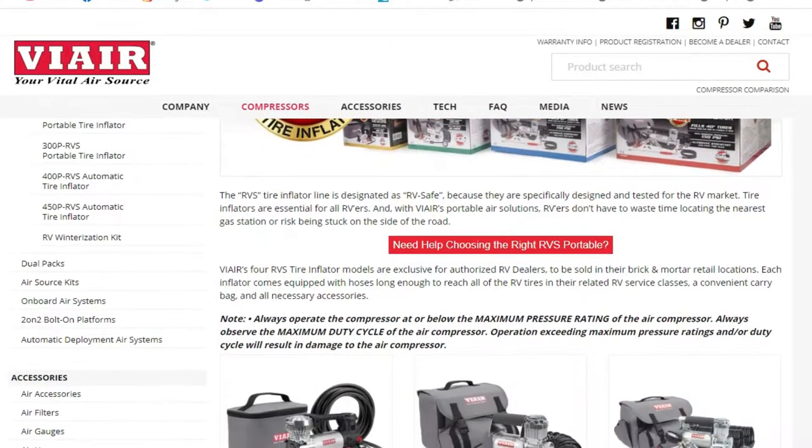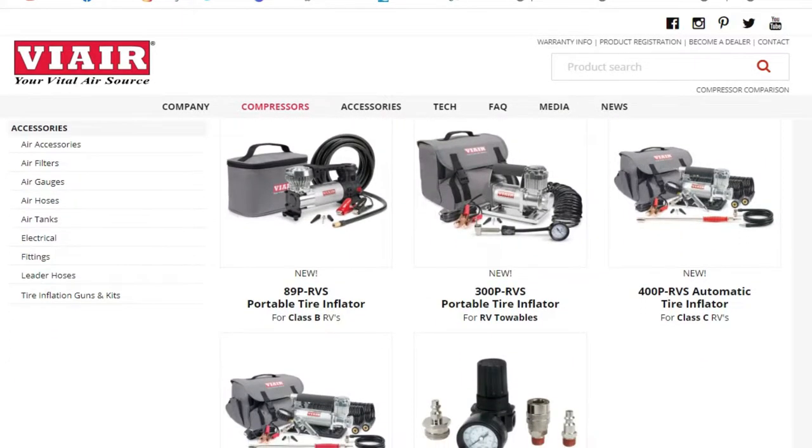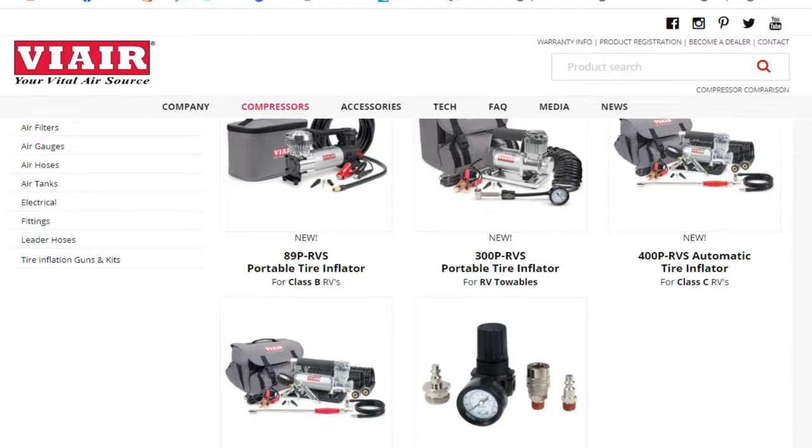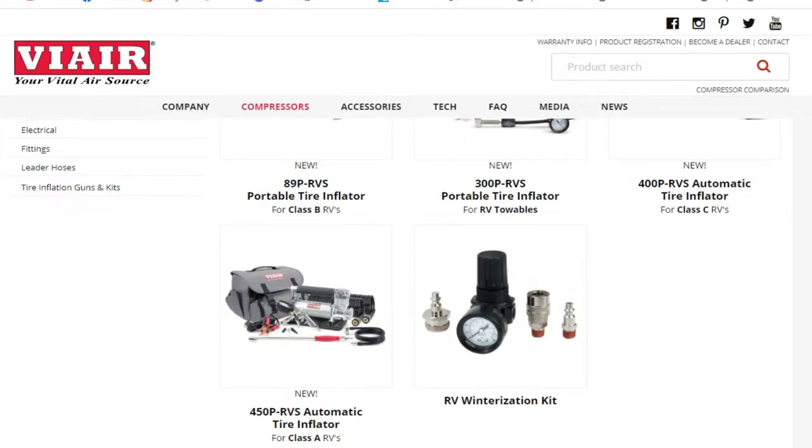ViAir actually makes four different types specifically for RVs. The one we bought is the 450P RV and then it ends with an S — those are the ones specifically for RVs now. They have four different kinds starting with a Class B, then one for your towables, a Class C, and finally the Class A. I'll put a link below with descriptions and features of the different ones. Basically the lower ones won't inflate to 110 pounds.